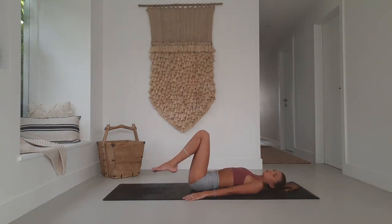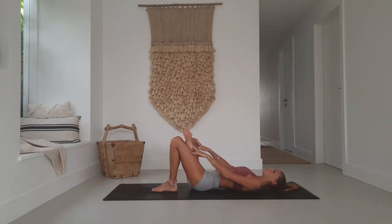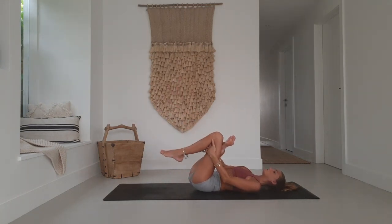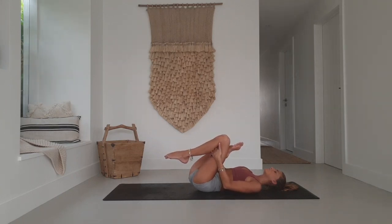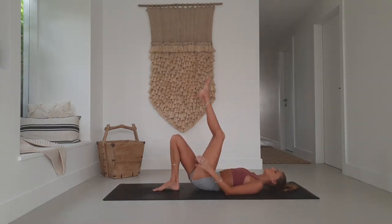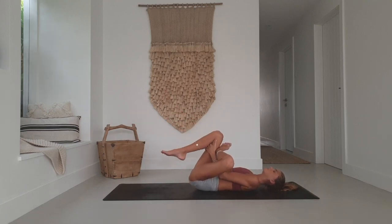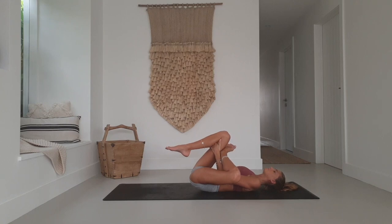Coming back onto your back for supine pigeon. Take your right leg up towards the sky, then take the outside edge of that right foot across the top of the left knee. Draw the right knee out towards the side. Interlace the hands underneath the left knee and draw it in towards you. Hip stretches are so good — choose how deep you want to feel this. Inhale, exhale, one more breath. Release, then switch sides: left foot up, outside edge on top of the right knee, left knee goes out, interlace hands underneath the right knee and draw it in towards the chest.